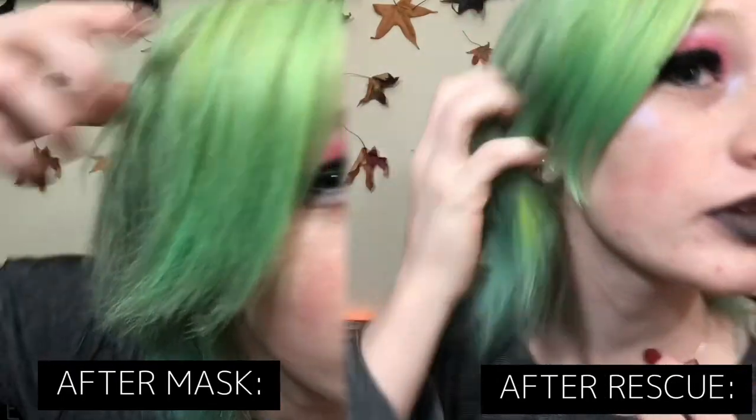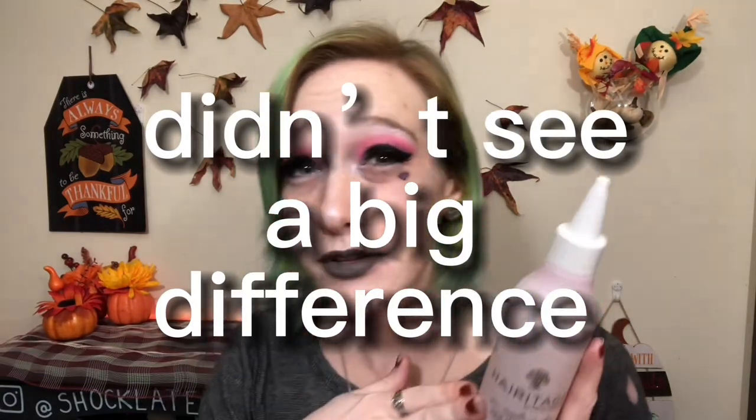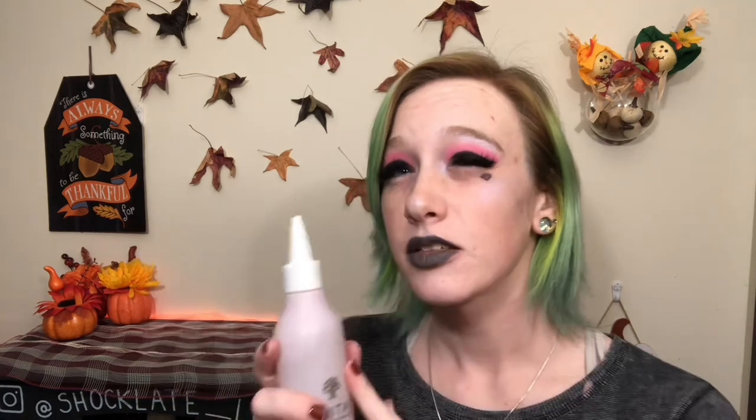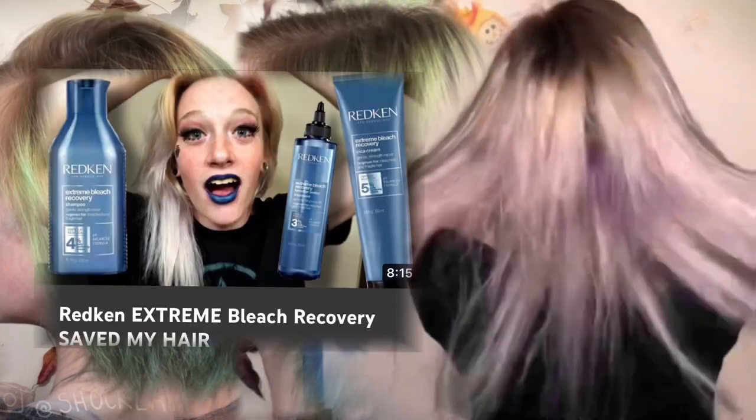That split end rescue definitely did the trick. Look at this shine! It definitely feels like that smooths out those ends and you can really see how flat it got — there's no fraying at the bottom, it doesn't look like it's really damaged now. I didn't see a big difference after using the apple cider vinegar rinse — it did help clean my scalp but it didn't make my hair shiny or soft like it said it would. I kept the masquerade on for six hours and I felt barely any moisture after I rinsed it out, so I'm very disappointed in that one — they can do better. The split end rescue is okay, but I still think my top favorite hair care brand is the Redken Extreme Bleach Recovery line. That is like a lifesaver for my hair.